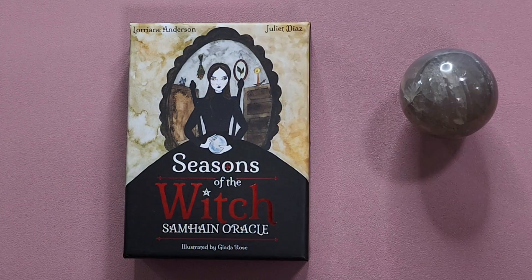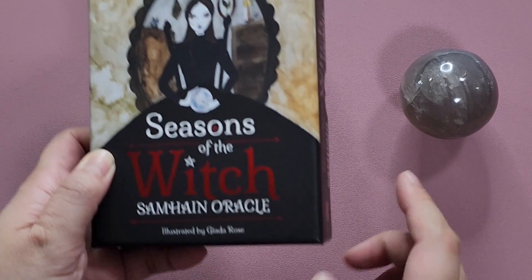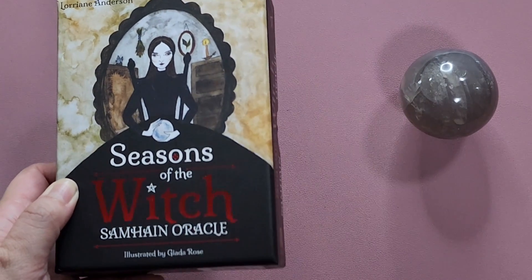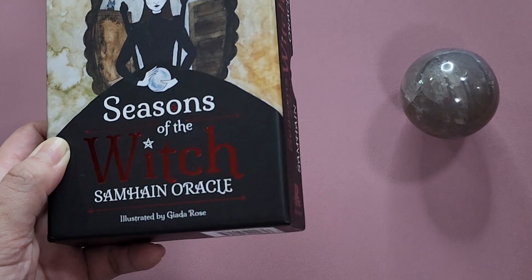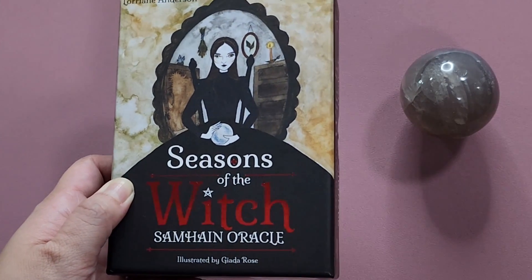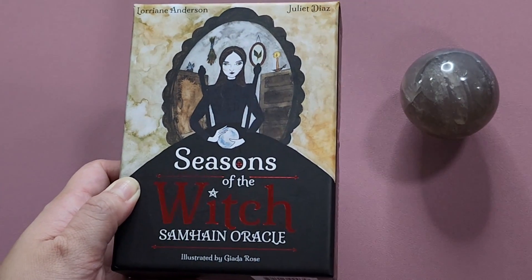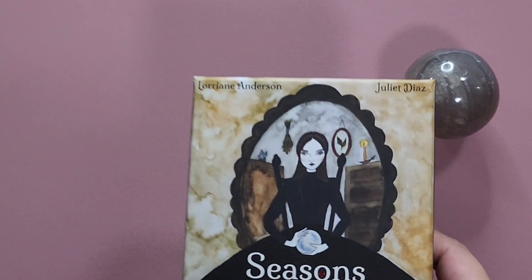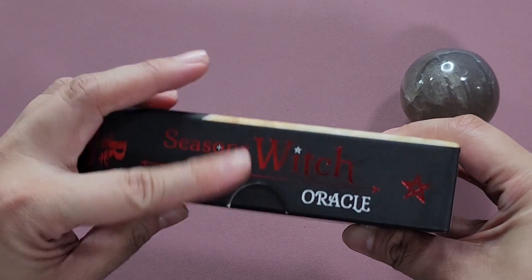Today we will be taking a look at another Seasons of the Witch Oracle deck. This is the first one that they released, which is the Samhain Oracle. Now, as a Filipino, we would actually read this as 'Samhain' or something like that, but I have heard it being pronounced as 'Samhain,' and I think that is closer to the actual correct pronunciation — although I'm pretty sure I am still mispronouncing it, so I do apologize for that.